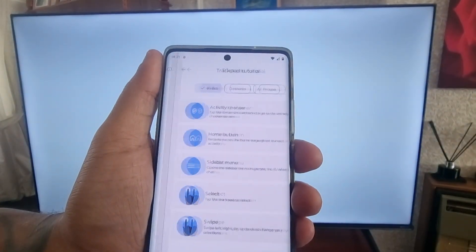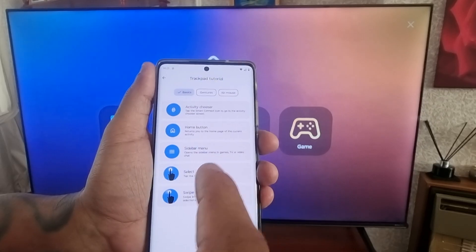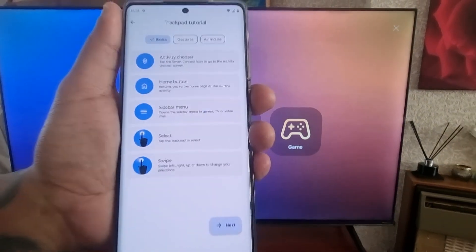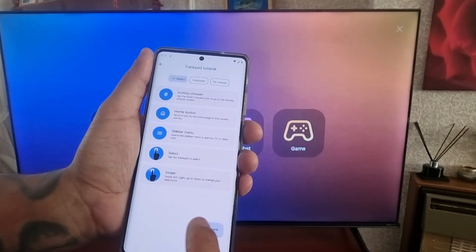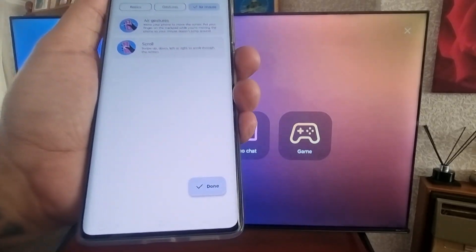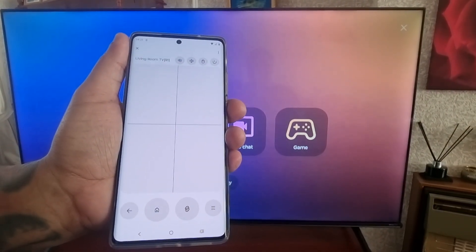Remember, make sure that the Wi-Fi you're using on the phone is the same Wi-Fi that you're connected to on your smart TV. It's connected right now, so I'm just going to hit Next to continue and then hit Done. Everything's set up now.